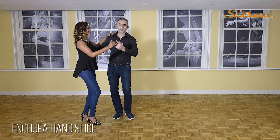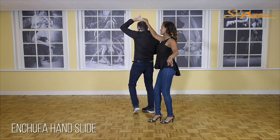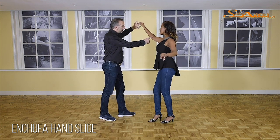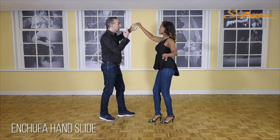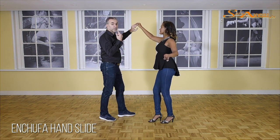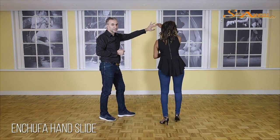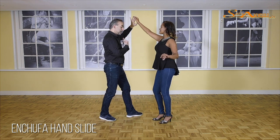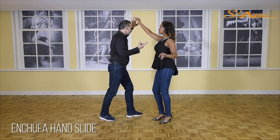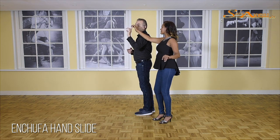Let's do that again. One, two, cross, five, six, and seven. What is important, guys, is that when you turn under the arm, you keep the hand of the lady in your own frame. Because when it's in her frame, she might think it's her turn. That's why I keep the hands whenever I want to turn — I keep the hand in my circle. So now when I turn, it's going to be very hard for her to think that it's her turn.